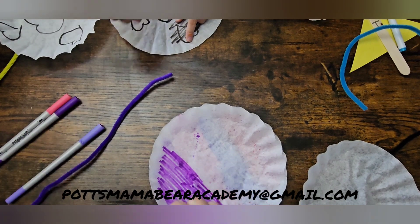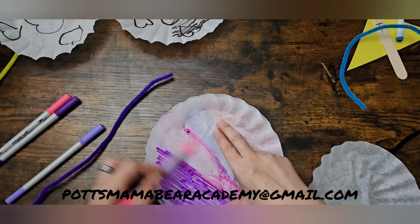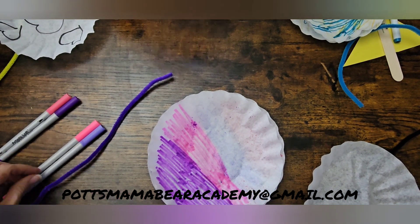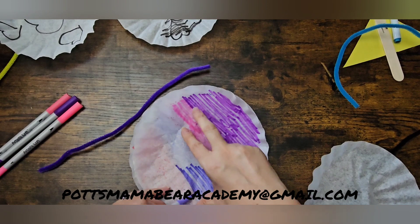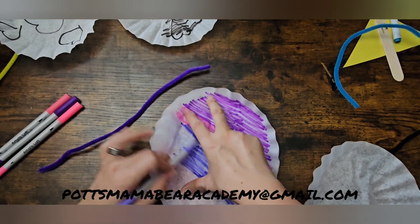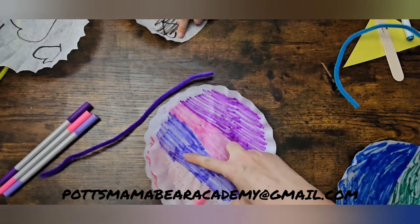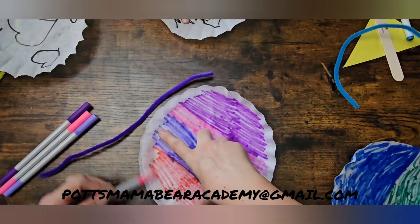Of course I need to do mine — whoa, this one doesn't even have anything on it! Okay, and then we'll do my last purple color. Okay, the lighter one — a little bit lighter. And let me do my last pink. And then I'm going to show you the next step in just a few seconds.